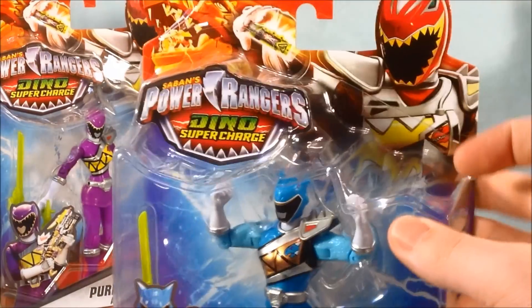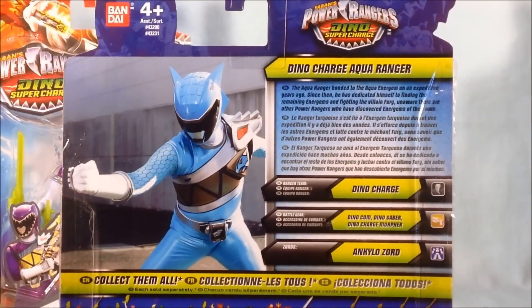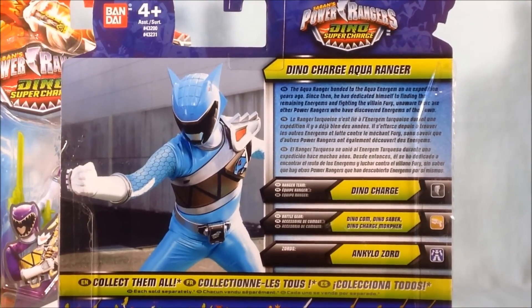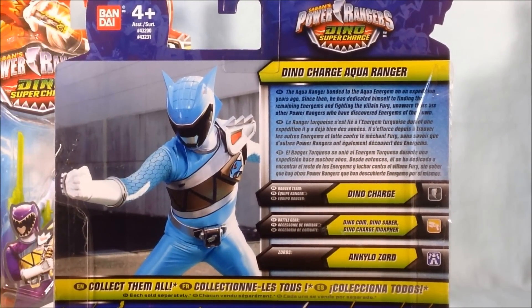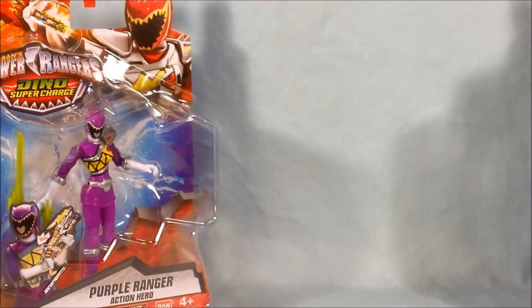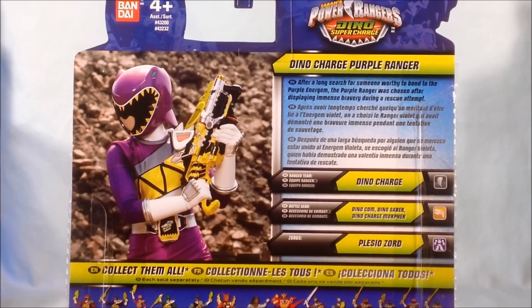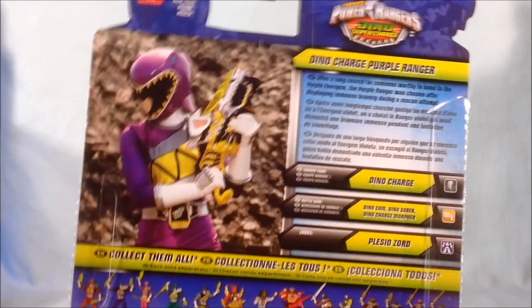Next up is the Aqua Ranger, which is probably the one I'm most excited about — I really love this color blue, I think it looks fantastic. Here is the Purple Ranger, and if you're current with the show you already know the identity of the Purple Ranger, but they did not give it away in the bio, just like they didn't with the Aqua Ranger.